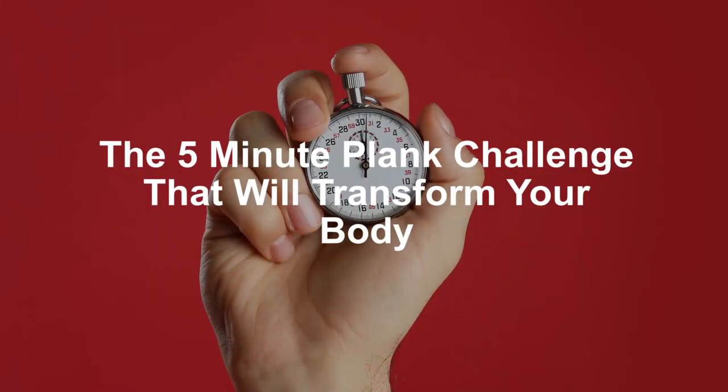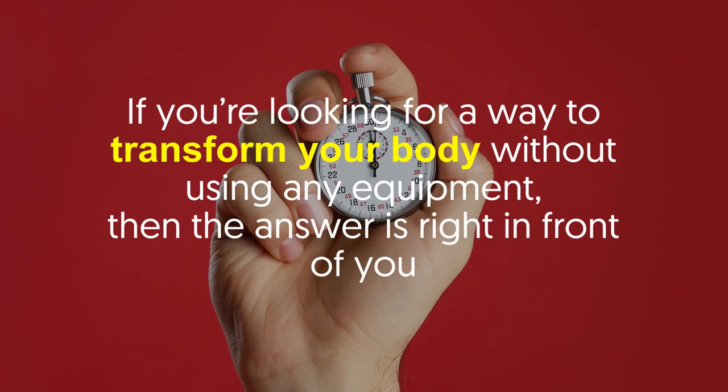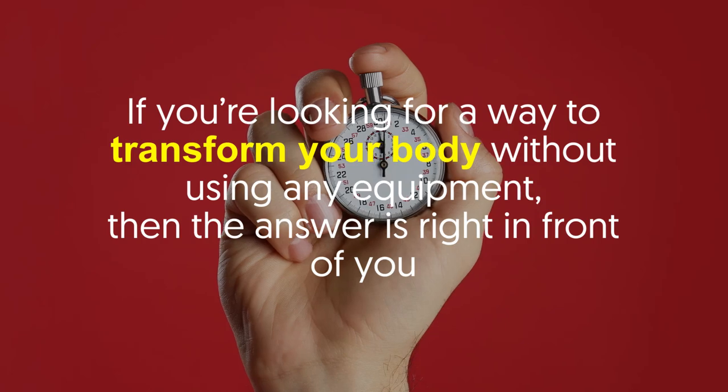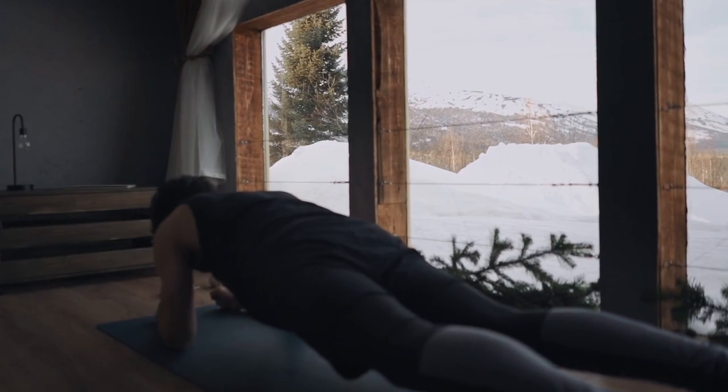Welcome back viewers to the five minute plank challenge that will transform your body. If you're looking for a way to transform your body without using any equipment, then the answer is right in front of you. Planks are amazing for your core, which you most likely know by now.